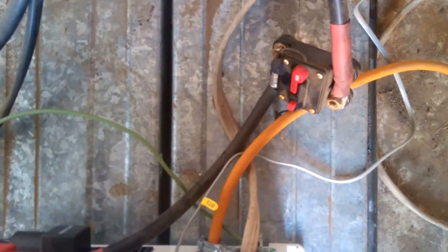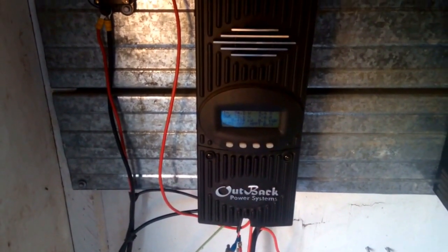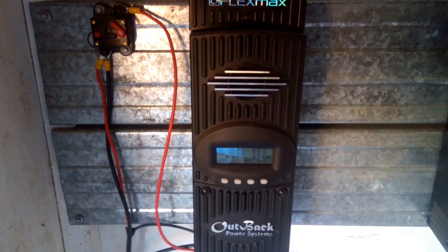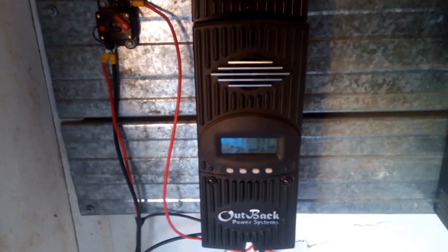I've got a 100-amp breaker where the batteries connect into the inverter. The wiring is a bit untidy — I've been meaning to get around to tidying that up, but like a lot of things you don't quite get there. That's basically what our system is — welcome your comments below. I'll put some other videos on about our 12-volt system that we use for our lights and what we're drawing off it. Cheers.